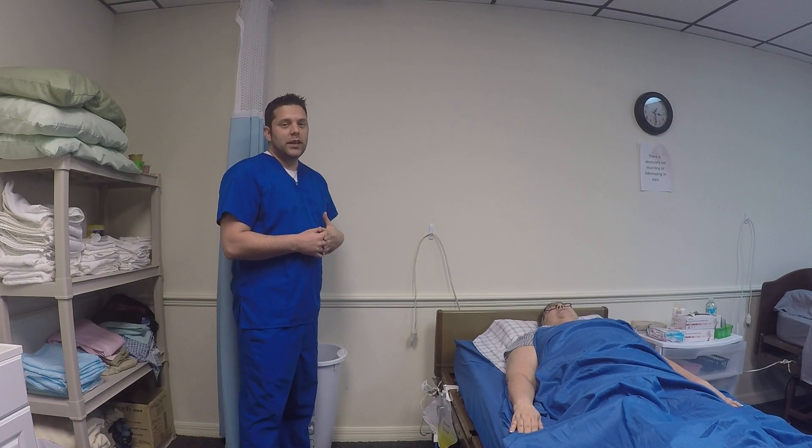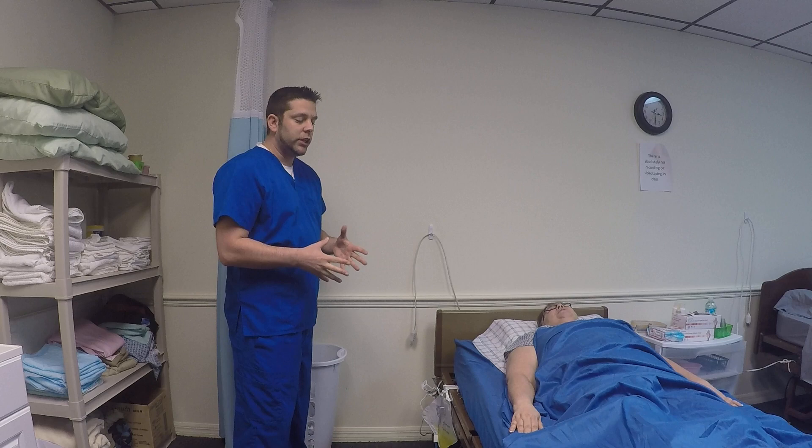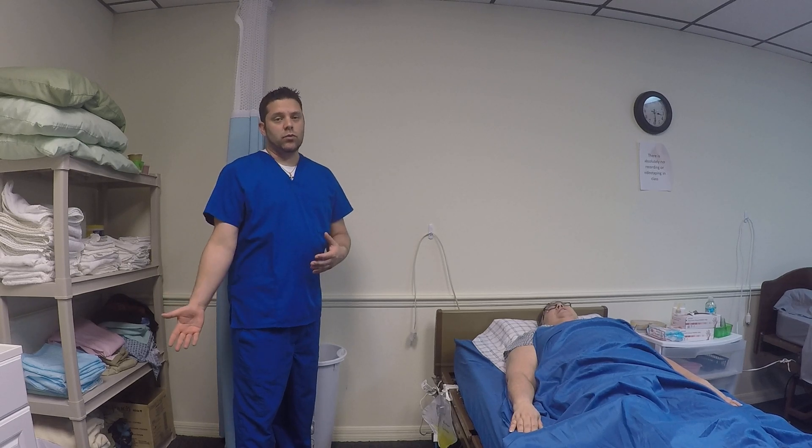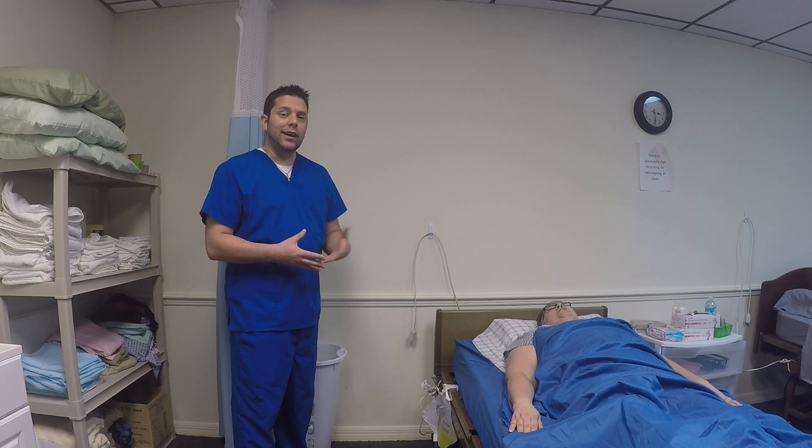The next skill we're going to perform is range of motion to the shoulder. In your patient care plan, it is going to specify whether it is the right shoulder or the left shoulder. You want to make sure that you are working the proper side.